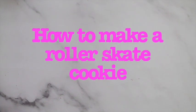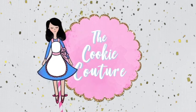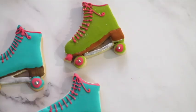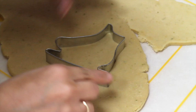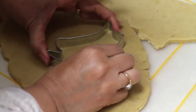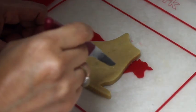How to make a roller skate cookie. Hi everyone and welcome to Cookie Couture. If you're new here on my channel, please don't forget to subscribe and let's get started. I am going to show you how I will transform this ice skate into a roller skate.